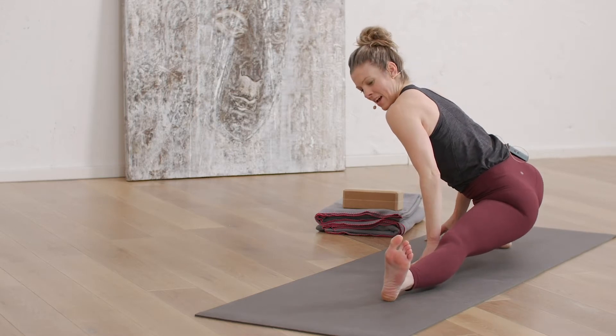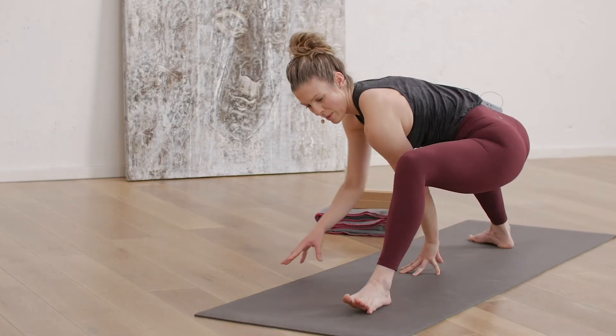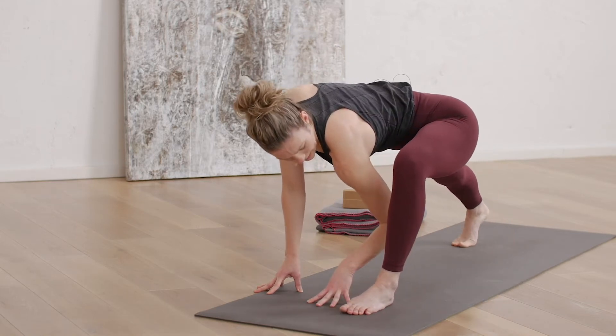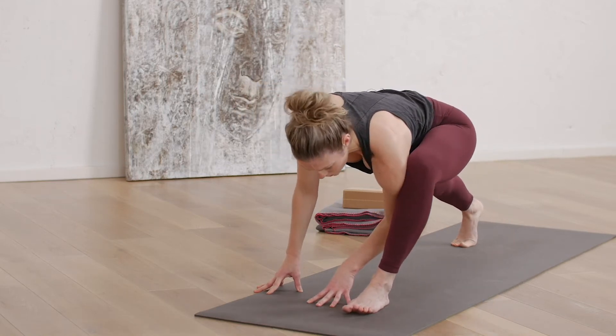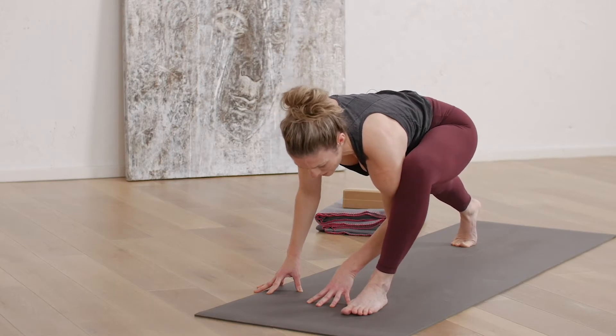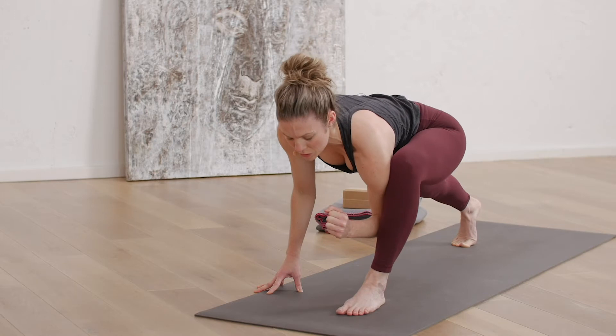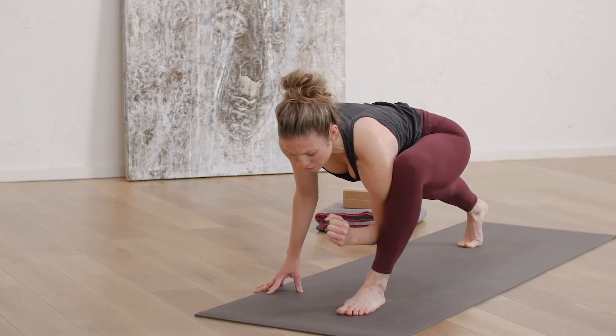Good. Now stay nice and low as you come all the way back forward. You're going to snuggle the left leg and the left side body towards one another, pulling your left hip back. Find the connection again, that feeling of having the block between your legs. Reach your right leg back.